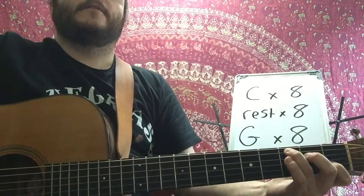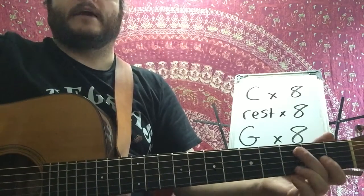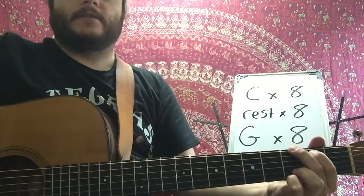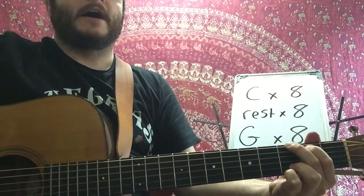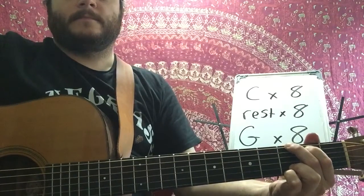Three, four, five, six, seven, eight, now last time for the G. Three, four, five, six, seven, eight, and a... Three, four, five, six, seven, eight, and a... Three, four, five, six, seven, eight. Amen.